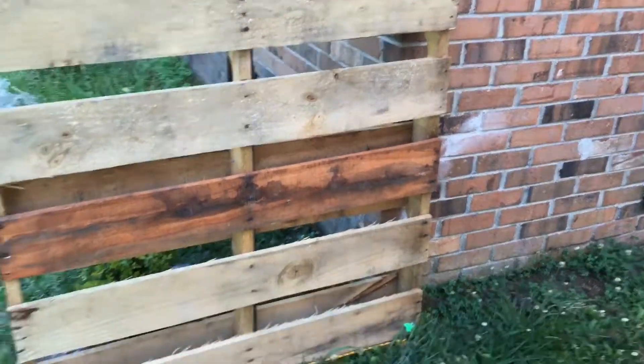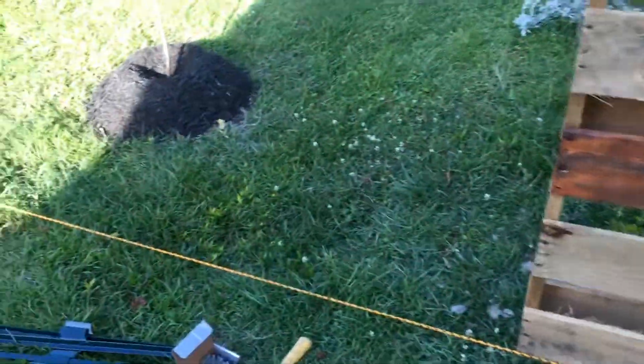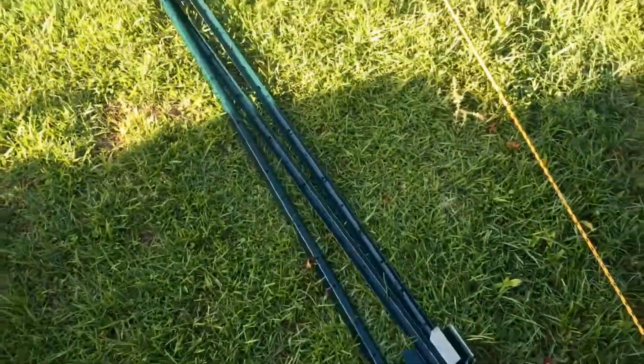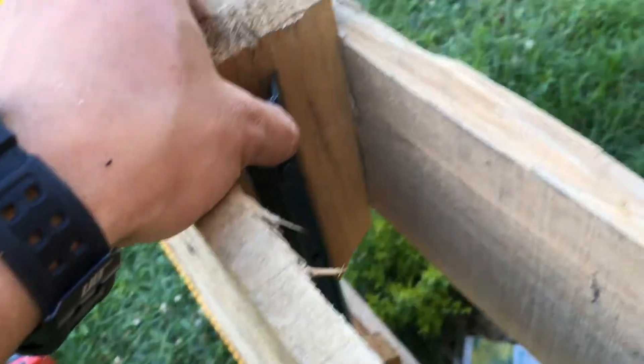Alright everyone, so here's another project. We're doing a pallet fence. We drew a line with some rope and a little stake. I got some of these hammer-in fence posts, screwed them in with some exterior screws.